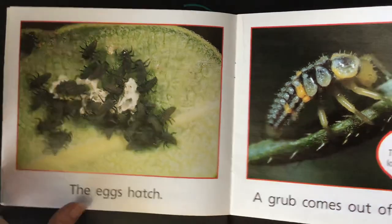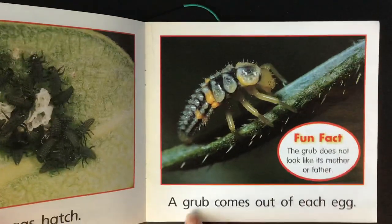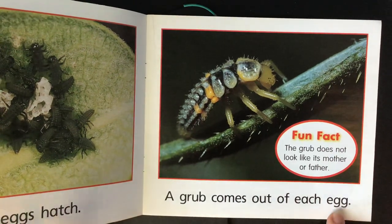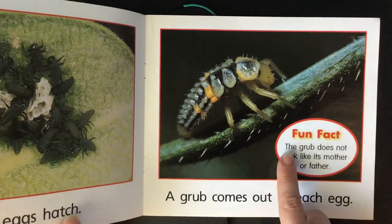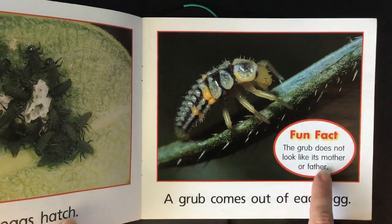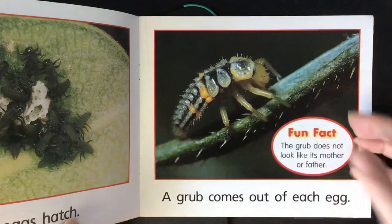The eggs hatch. A grub comes out of each egg. Fun fact: the grub does not look like its mother or father. Look, it doesn't look anything like them.